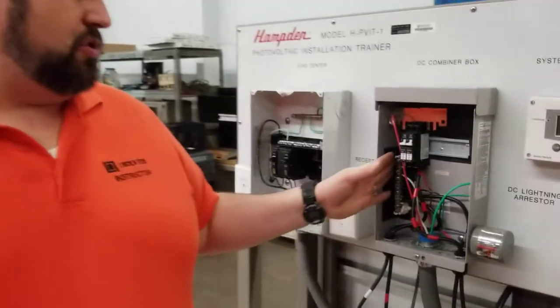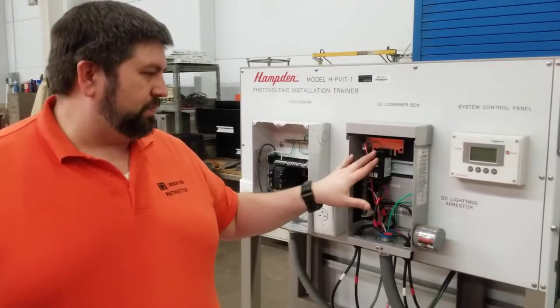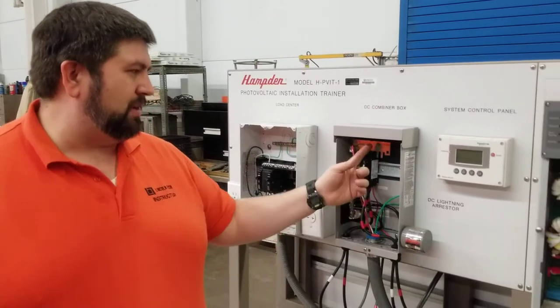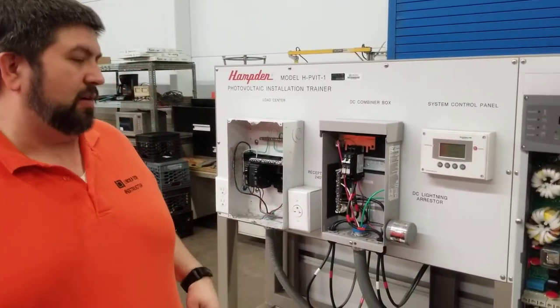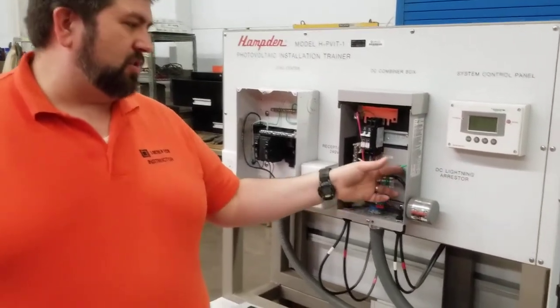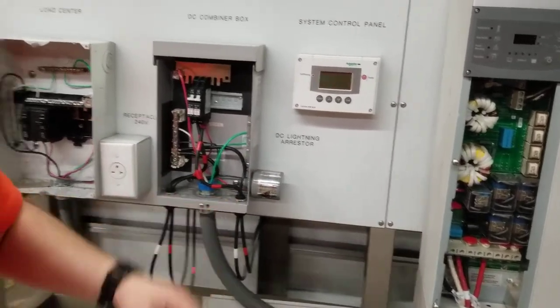This is going to be just like the neutral bar in your load center and the hots on your AC circuits, except it's working backwards. This is all going into the breaker and joining on its way to a load, while in the load center it's doing the opposite. And of course everything requires a grounding circuit, so your green wire here is connected to your grounding circuit, which will make its way back to the load center distribution center.